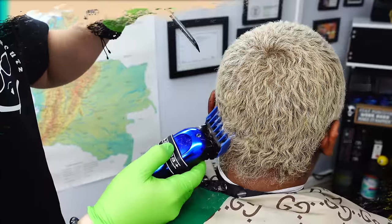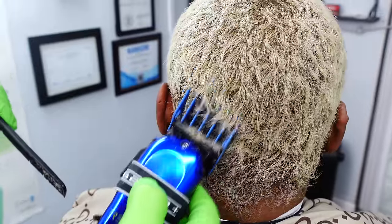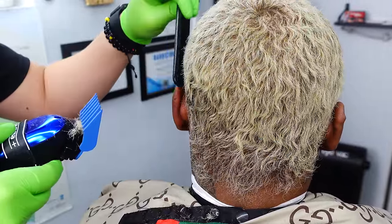Hey fairies, welcome back to my channel, it's Loraysha Andrea. In today's video, I'm going to be cutting, bleaching, and dyeing my hair on camera for you guys. And this is all going to be done on my short hair.